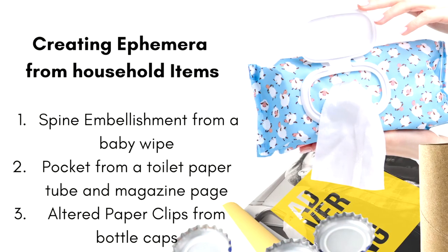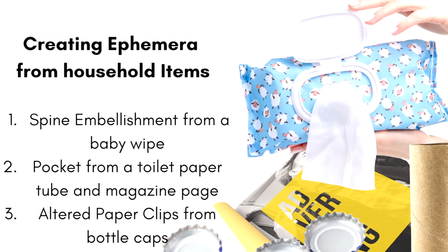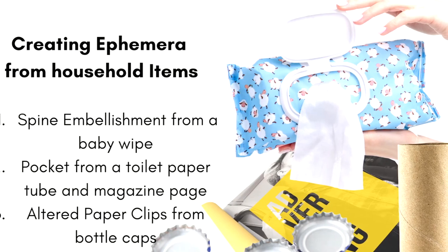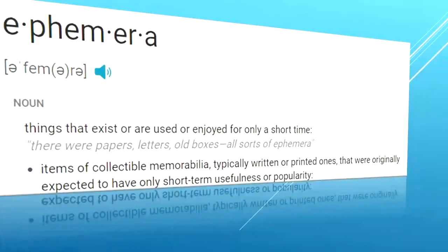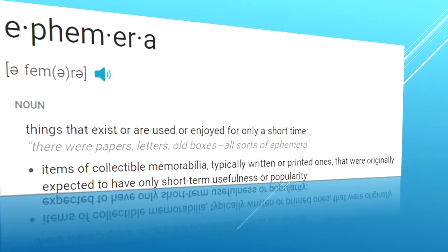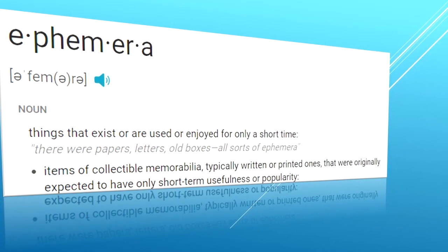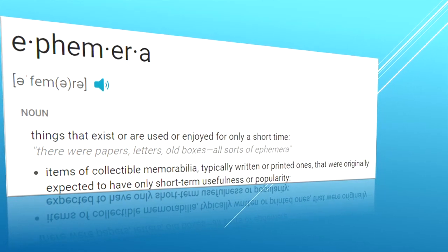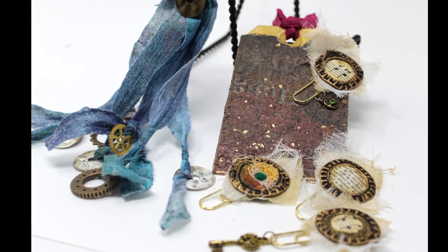Thank you for choosing my channel to create this ephemera from household items. We're going to create a spine embellishment from a baby wipe, a pocket from a toilet paper tube and magazine page, and an altered paper clip from a bottle cap. For those new to junk journaling, ephemera is the things that exist that we kept or was created to be enjoyed for a short time, like a letter or a ticket stub. I like to think mine will last a little longer because I'm putting them in journals.